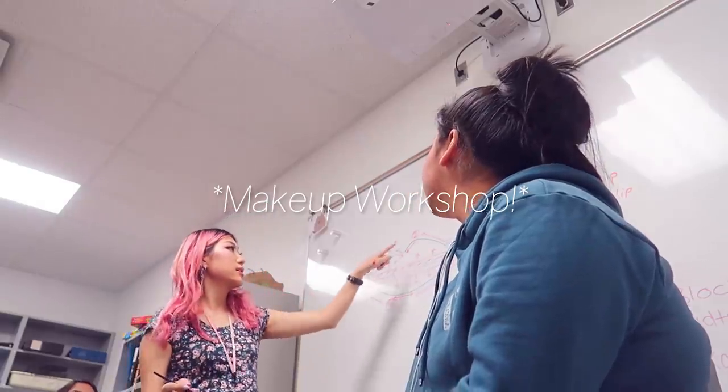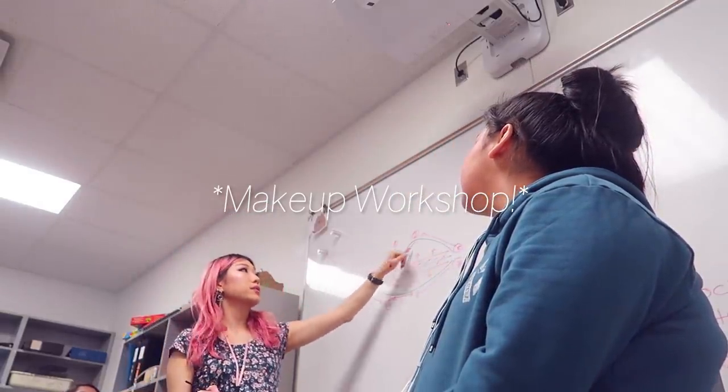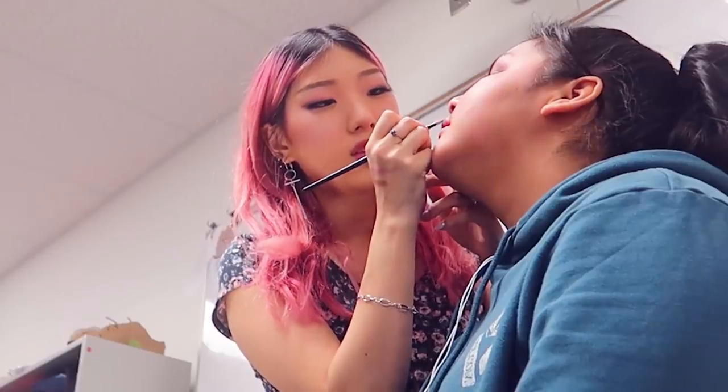For the full lip, we're using the same technique, but we're going all the way up to the lip line. So from the top of the lip, I'm pulling down into the center.